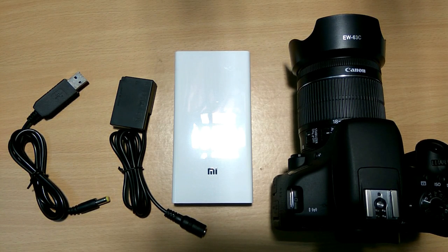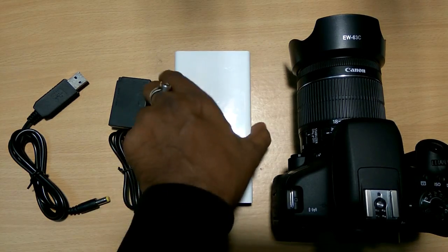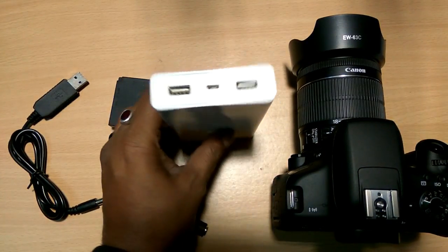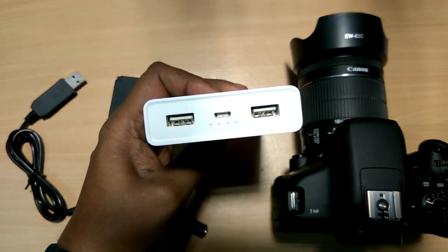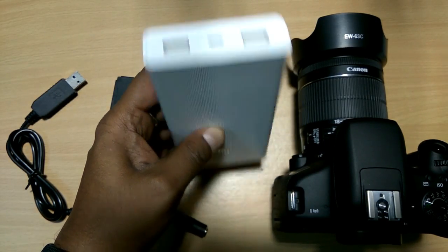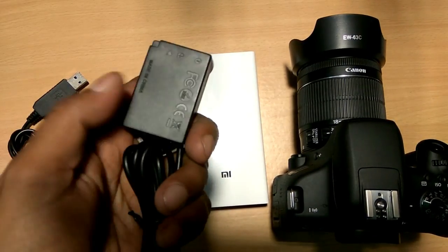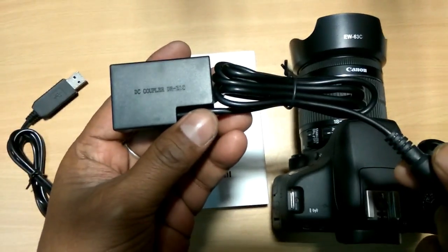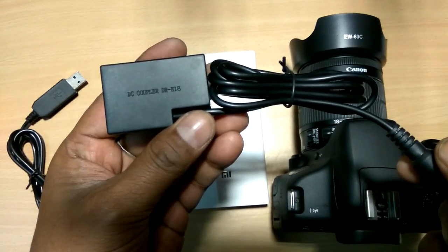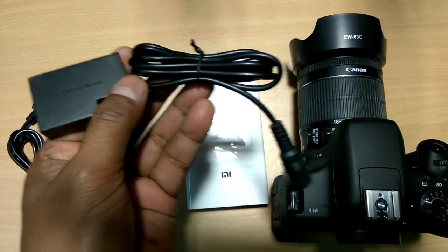First of all, you need to purchase three devices. Number one, you need to purchase a USB power bank — this is the MI 20000mAh power bank, available on MI.com, Amazon, or eBay. Then you purchase the DC coupler dummy battery, model DRE18, also available on eBay and Amazon.